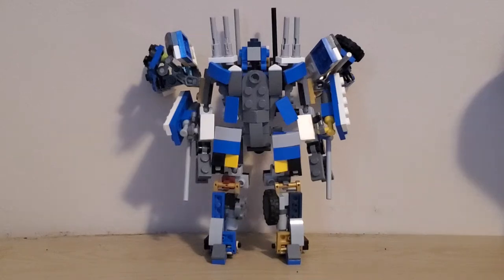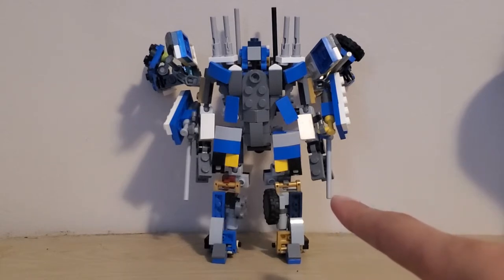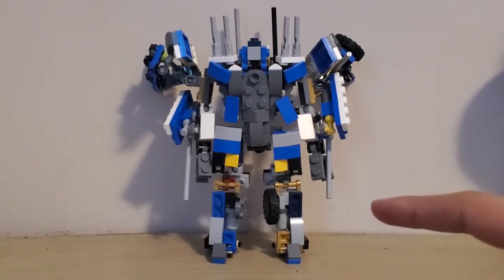Hello. Today I'm going to show you how to untransform Topspin — that's his name. There's also going to be instructions for him down below.